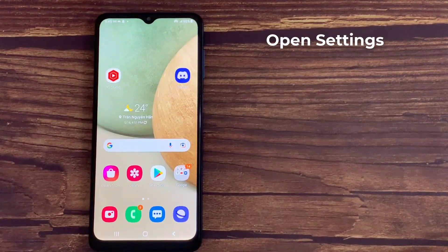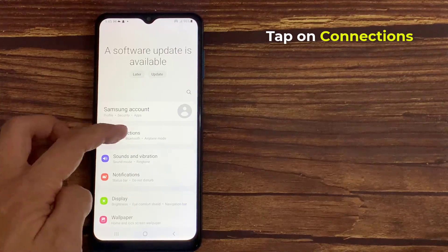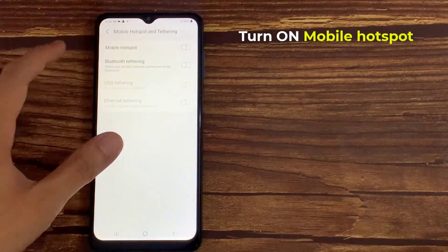First, open Settings. In the Settings page, tap on Connections. Then tap on Mobile Hotspot and Tethering. Then we're going to tap on Mobile Hotspot.